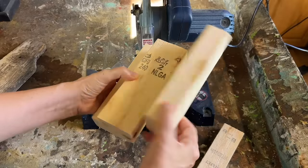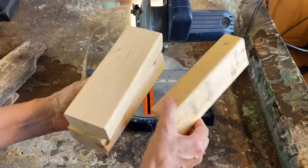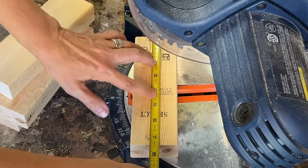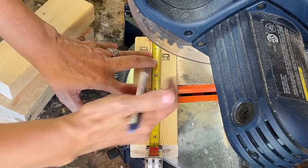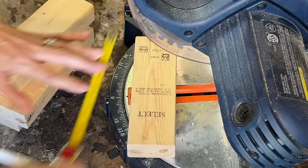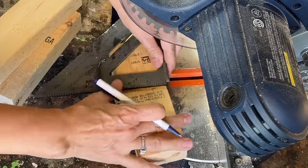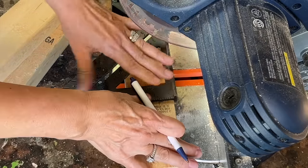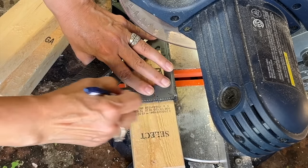Never toss away your scrap wood. Let me share a fantastic way to transform these leftover 2x4 pieces into quick cash. If you need some extra money, reach out to your friends or head over to Home Depot and inquire about their scrap wood bin. Bring it home, give this technique a go and I guarantee you're going to make some easy, straightforward additional cash with just a few supplies.